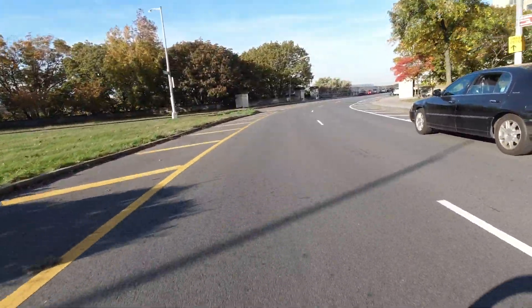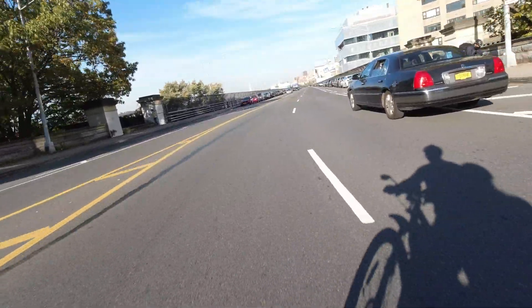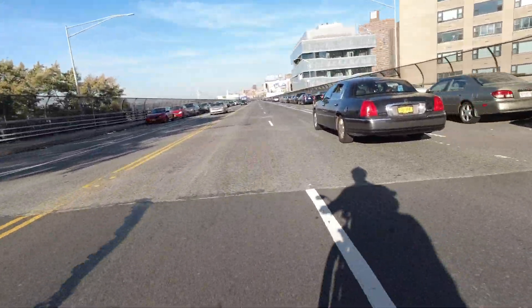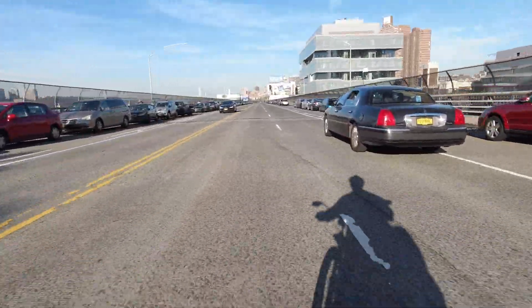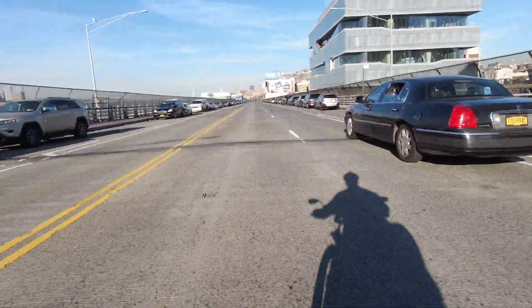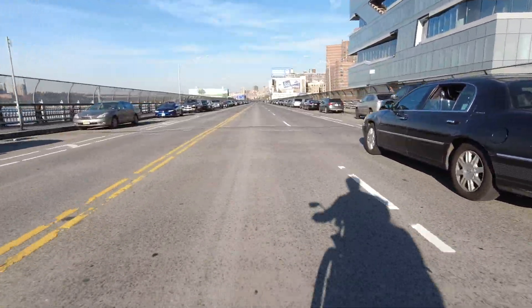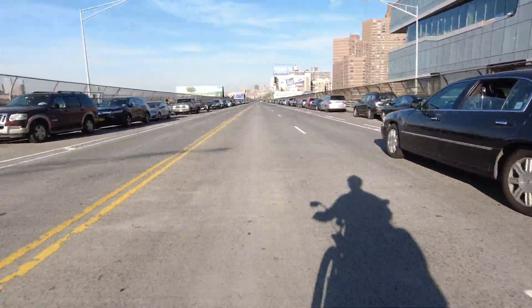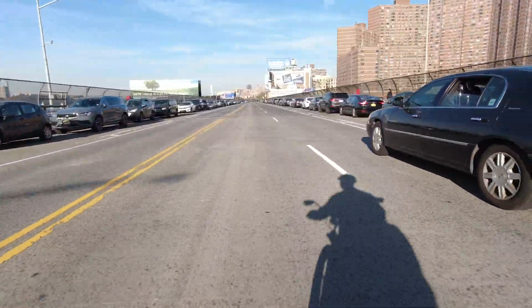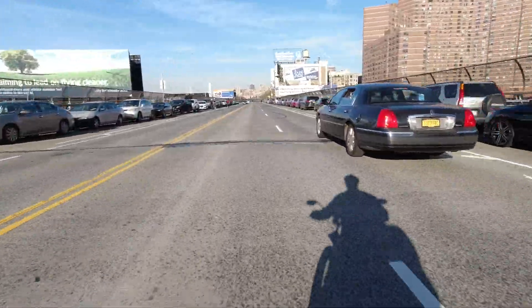So look over the bridge. This is really cool. Look out over this — you have a really nice view on the left. I love this view. It's so nice.